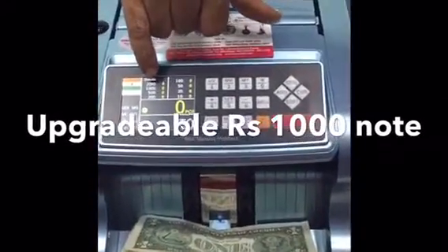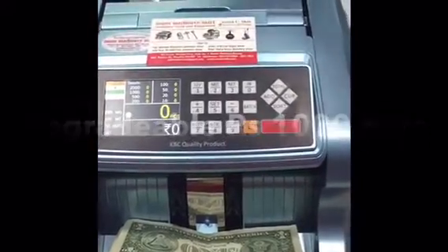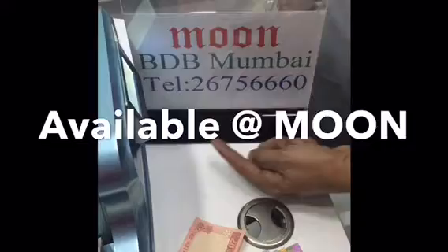It can be upgraded to support 1000 rupees notes as well. This Moon machine is available at BDB Bara Diamond Boots.